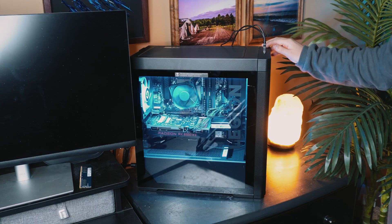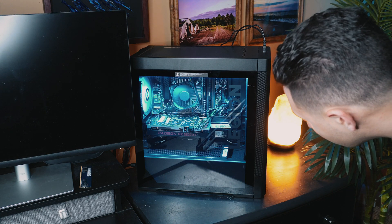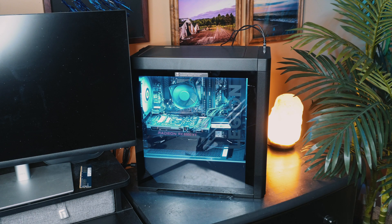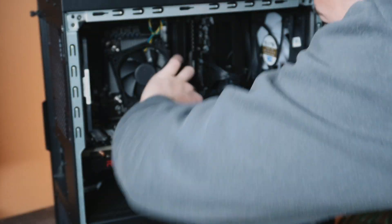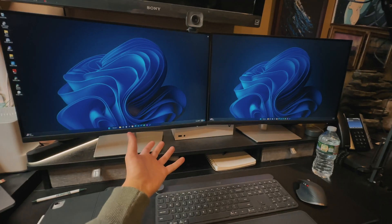Let's turn this thing on and see if we get power. Sounds like we have a beeping noise — let's see what that's all about. There we go, we got power.